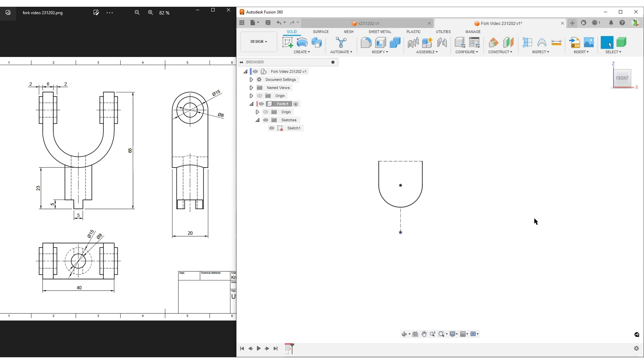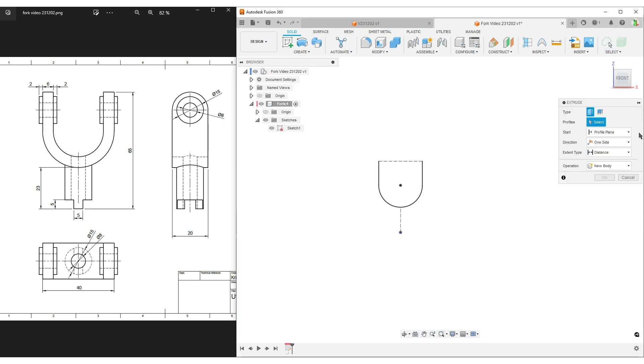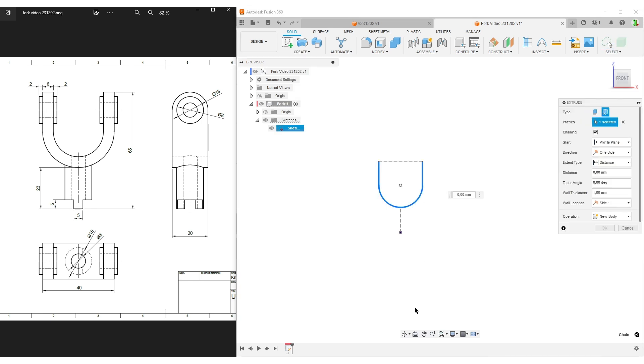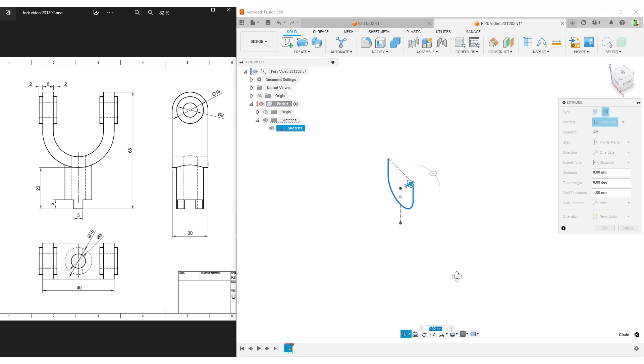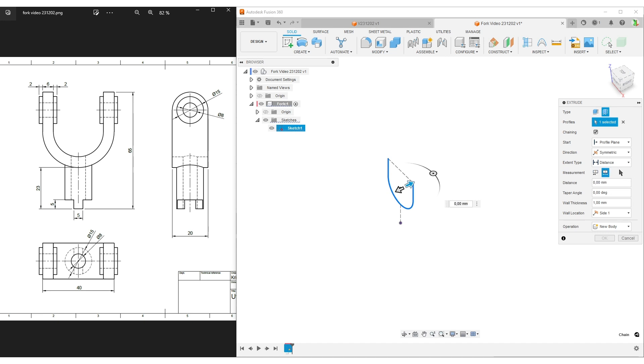We don't need to sketch the constant-width part because we can do that with the extrude command. Find the extrude command, switch over to thin extrude, and select the line. I'll slightly rotate the sketch to make things easier to see. We want to make this symmetrically around the origin point, so symmetrical extrude. The full width is given in our design as 20 millimeters, and the wall thickness from the drawing was 6 millimeters.